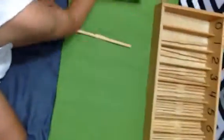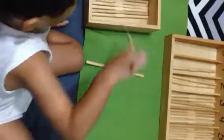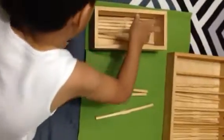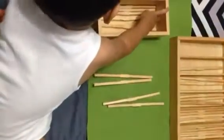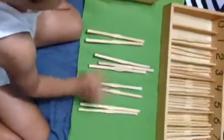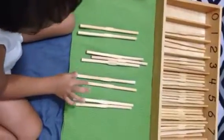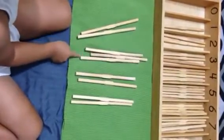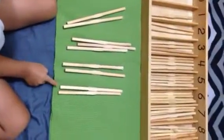Let's have it: 1, 2, 3, 4, 5, 6, 7, 8, 9. Double check: 1, 2, 3, 4, 5, 6, 7, 8, 9.